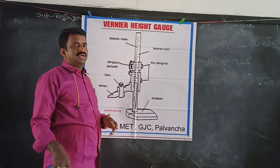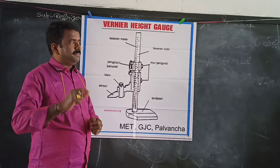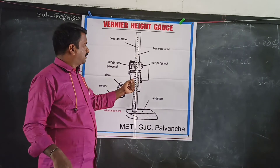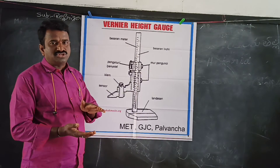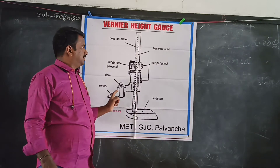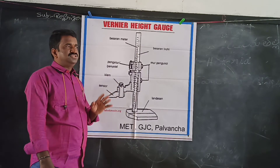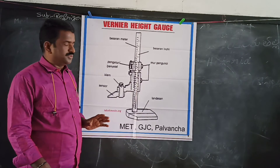This is the vernier scale and main scale. It is called the vernier scale and fixer. The fixer and vernier scale are the key components of this instrument.